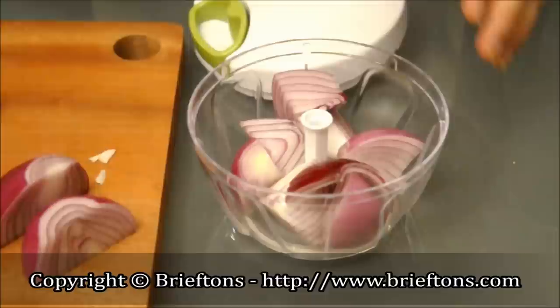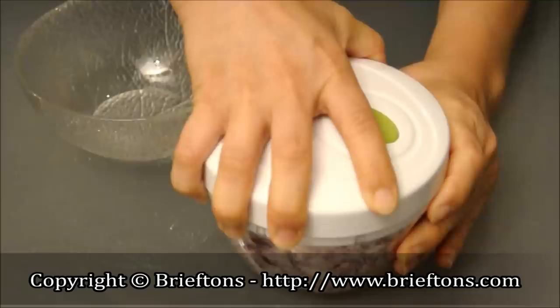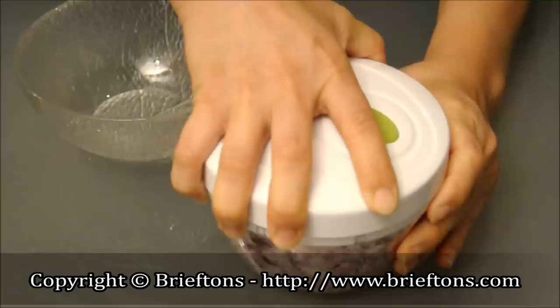Another thing that it's great for is onions. If you hate getting watery eyes when chopping onions in the traditional way, this will solve it all for you. With the lid on top and onions inside the bowl, you can easily chop away without them making your eyes water.